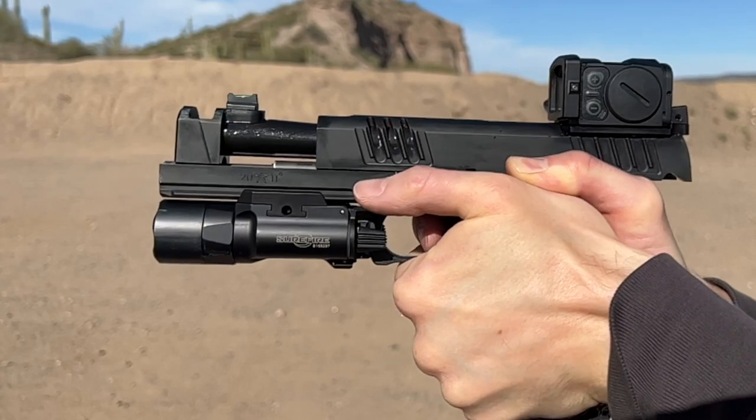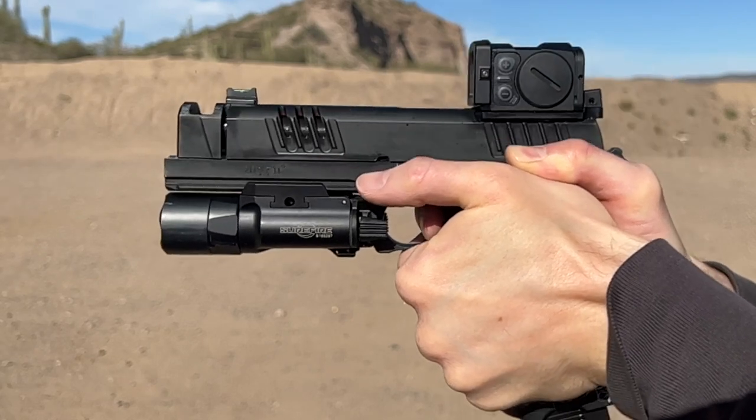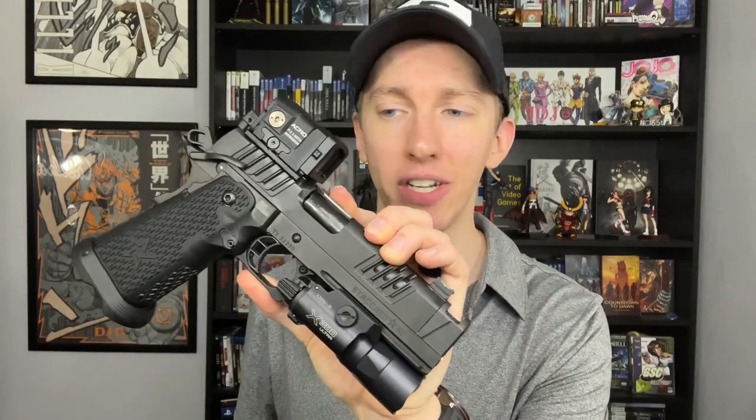Those are my nitpicky negatives. I give this gun a perfect 10 out of 10. If this gun isn't a 10 out of 10 then a 10 out of 10 does not exist — I'm tempted to give it an 11 out of 10. It's absolutely insane, and it should be for the price.